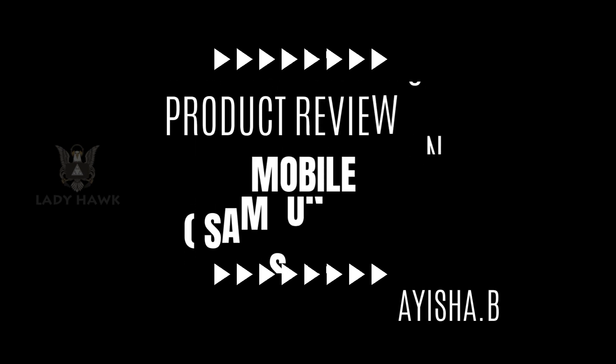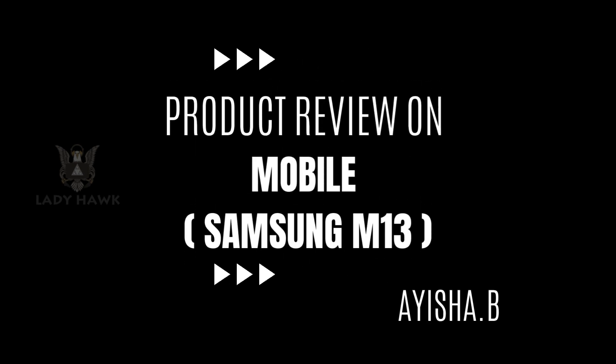Hello everyone and welcome back to the channel. Today we're going to take a deep dive into the Samsung M13 — a budget-friendly smartphone that promises impressive features for its price point. Let's find out if it lives up to the hype.